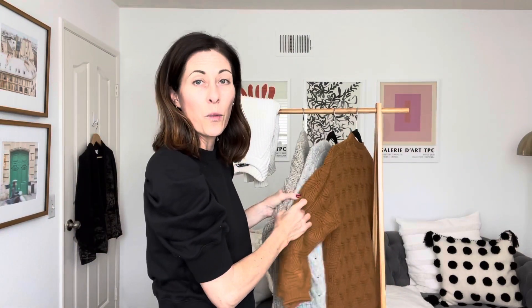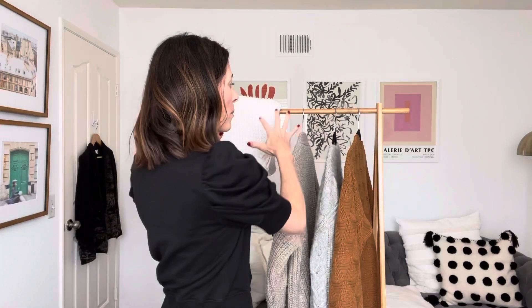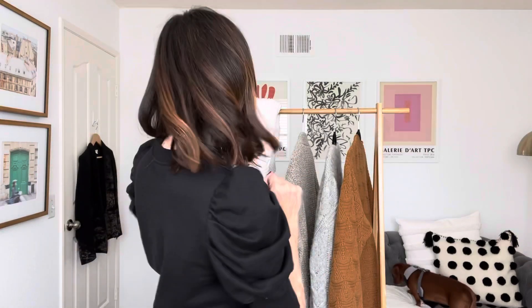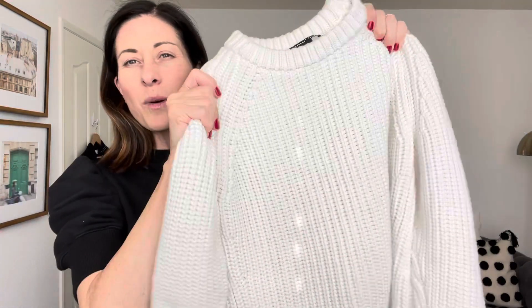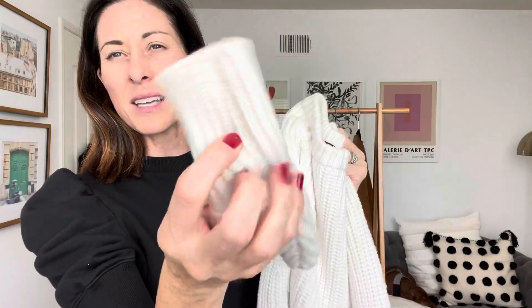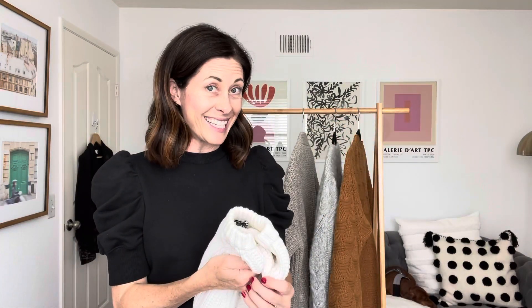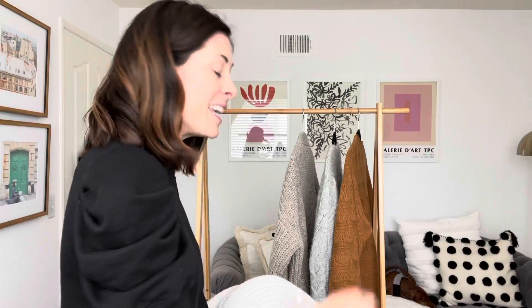Before we decide to put our wools, cashmeres, and heavier knit sweaters away, there are a couple of things we want to do to ensure that when you bust them out again they're still in really good condition. You want to make a couple of piles. First, go into your closet, pull them out, and set them aside so you can see them in good light, because near natural light you'll start to see a little bit more imperfections. You're going to make categories: a dry cleaning pile, a hand wash pile, or a machine wash pile. For this sweater, for example, it has some wear — it's a little dirty on the sleeve — so I'm probably going to hand wash it or dry clean it, whichever is most convenient.